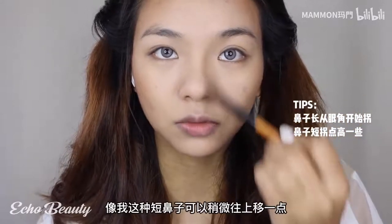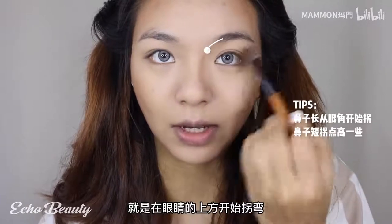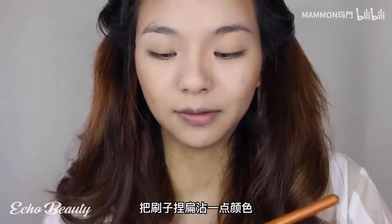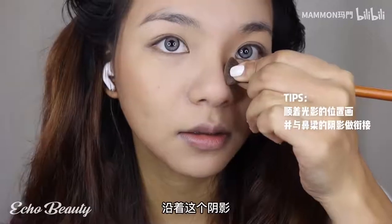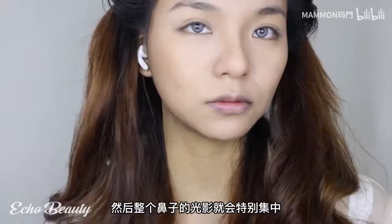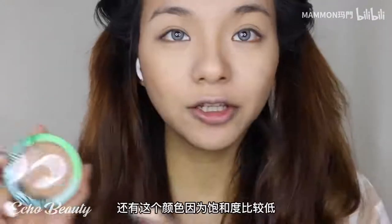If you have a short nose like mine, start turning above the eyes and move it up a little. Slightly blur the area just above the root of the nose so that the nose shade comes out. Squeeze the brush flat, apply a little bit of contour, and with a slight nod of the head you will find a shadow along which you can locate the nose. Stain it again - the light and shadow of the whole nose will be particularly concentrated and the 3D nose is now complete.